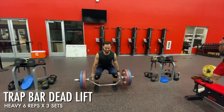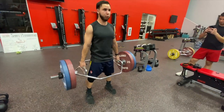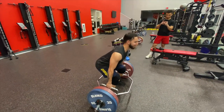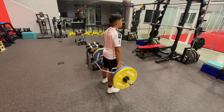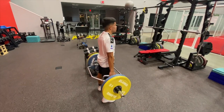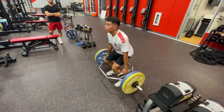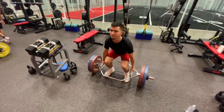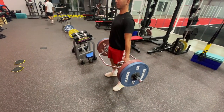Right after the speed work we went into our lift, beginning with the trap bar deadlift focusing on max strength, which is why we went low repetitions of 6. I want to add that this is the money maker right here and one of my favorites due to its ability to transfer to many movements on the pitch for explosiveness and speed. It's really easy to do, many muscles are involved, and it's a lot safer than the back squat and conventional deadlift — but that's not to say you shouldn't do the latter, because I still do them all.